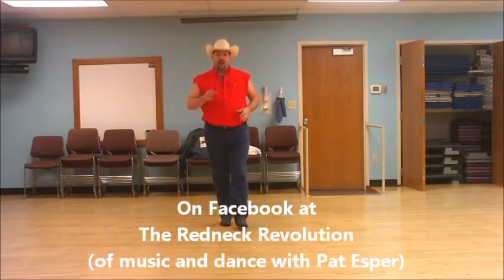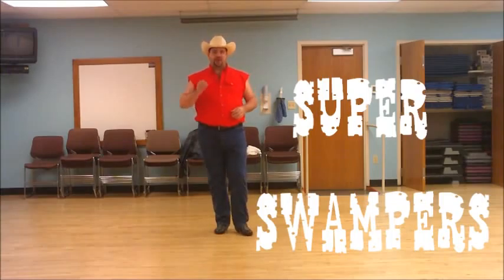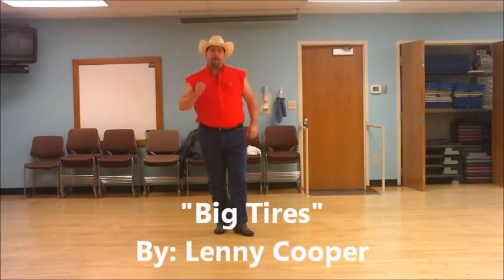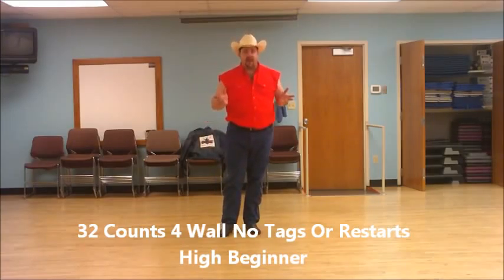Hey y'all, I'm Pat Esper with the Redneck Revolution in Music and Dance, and this is our new line dance called Super Swampers. This goes to Lenny Cooper's hit song Big Tires. This is a 32-count, four-wall, high beginner to intermediate — we'd say low intermediate — line dance.